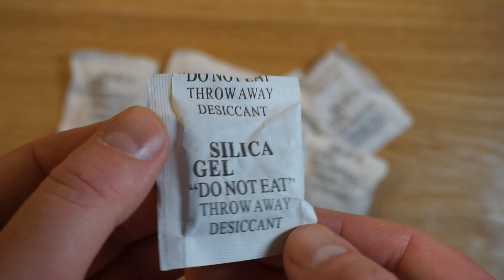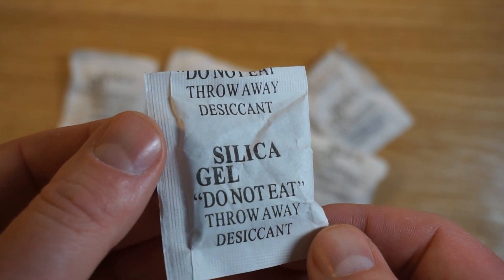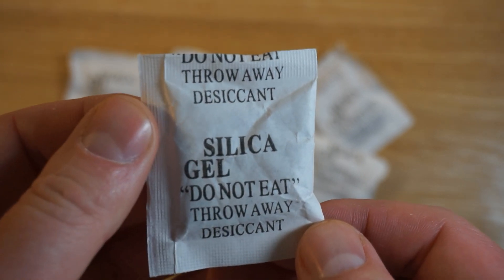Chances are you've seen one of these before with some packaging or with a food product, but what exactly are these things and can they be used for something else? Let's find out.